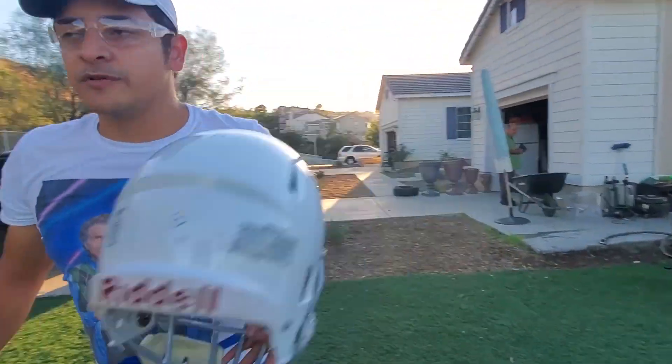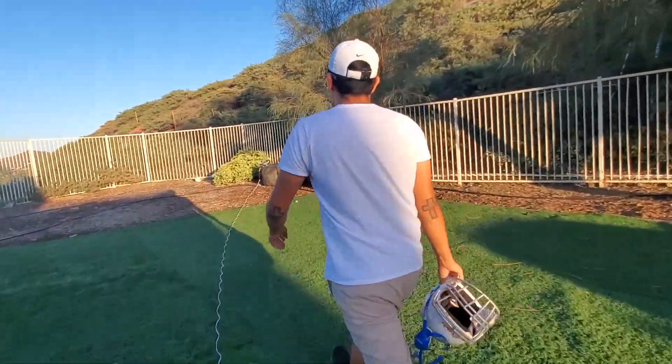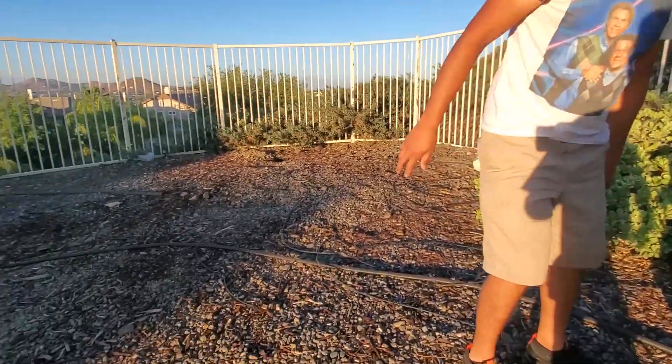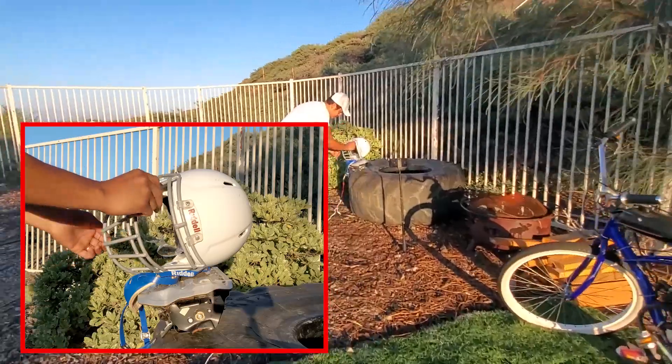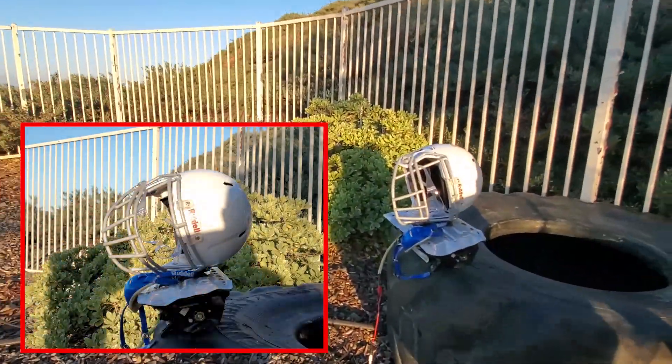We're going to put the helmet on top of it just in case, to see what it does to it. Just pretend that's somebody's head right there. Put the glasses on it too.